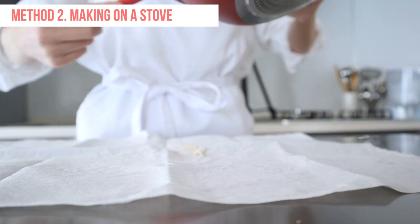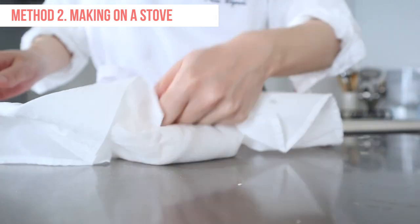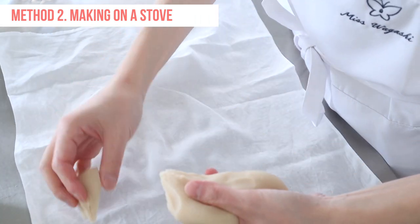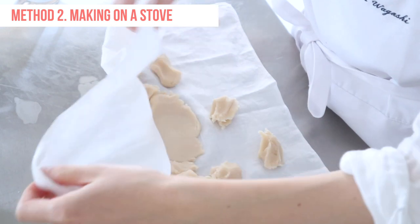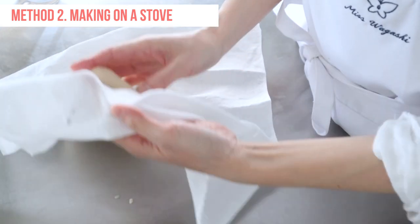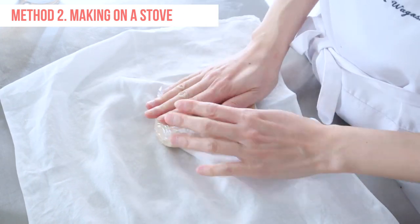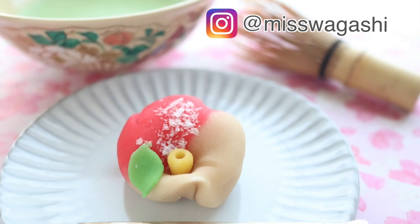Transfer the mixture on top of a cotton cloth. Take the opposite corners of the cotton cloth and fold the dough over. Knead until the dough is smooth. Break up the dough into small pieces and let it cool from inside. Gather the dough in the center of the cloth and knead to combine again. Now the dough is ready to be colored and shaped. Cover it in plastic wrap to prevent it from drying out. If you don't use it right away, you can keep it in the fridge for about 2 days.